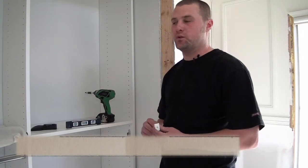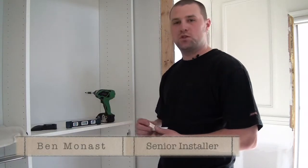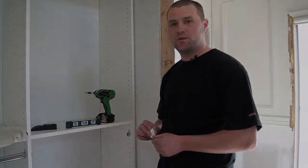Thanks for coming out and checking out how to install the closet systems using the angle bracket. Come on out for other useful tips.